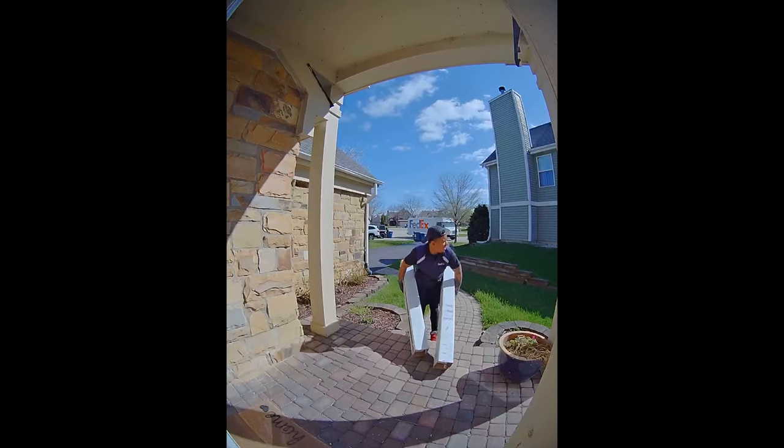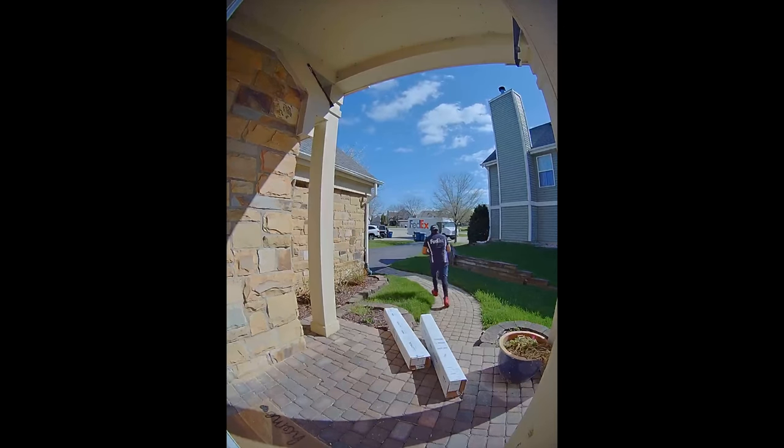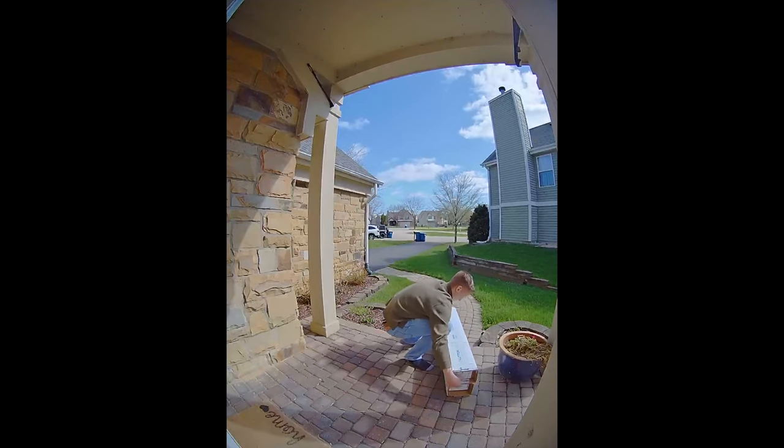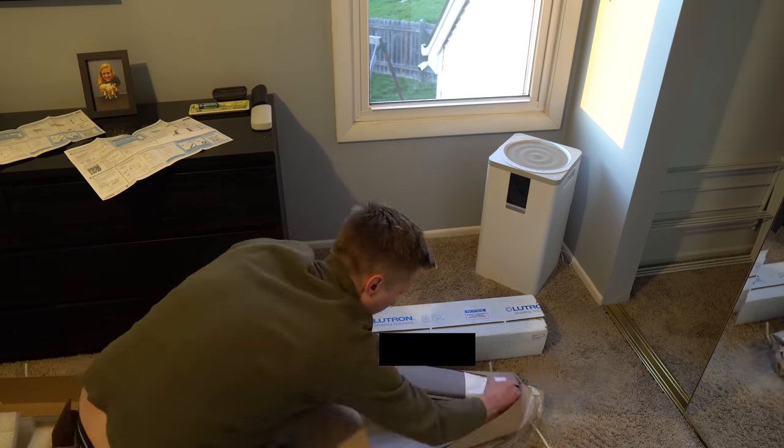Once you get the order in, it does take a number of weeks to get the shades made and sent to you. This is a long time for those of us used to free two-day shipping from Amazon, but I've dealt with other custom blinds in the past and this timeframe seems very in line with my experience. Once I got my shades delivered, there were two main pieces for each shade — the shade itself and a metal plate that mounts it to the wall.